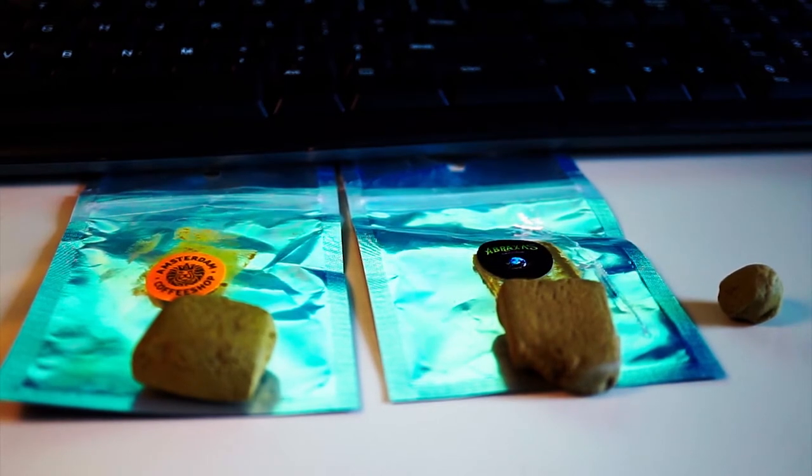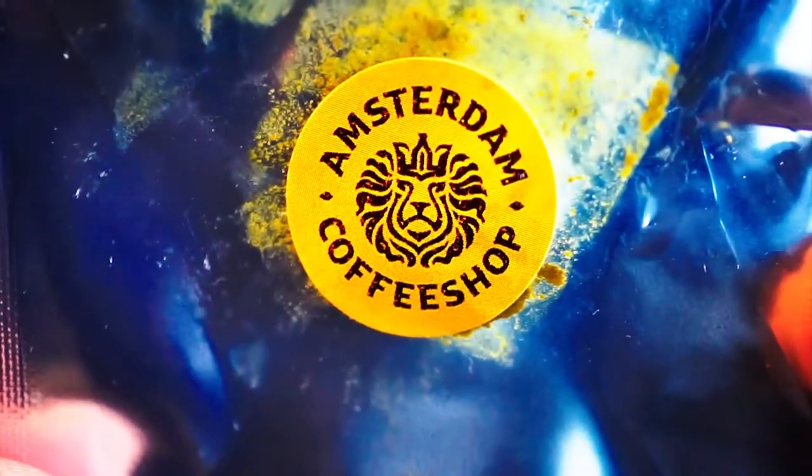The site is organized by countries. I went to the Netherlands this time, and the first hash I ordered is from the Amsterdam coffee shop Lion — it's called Lion1.